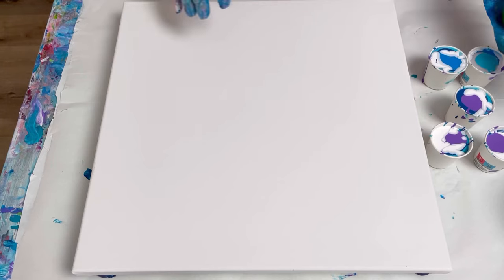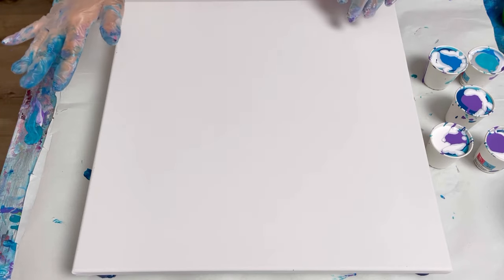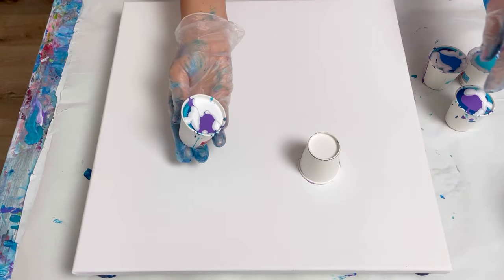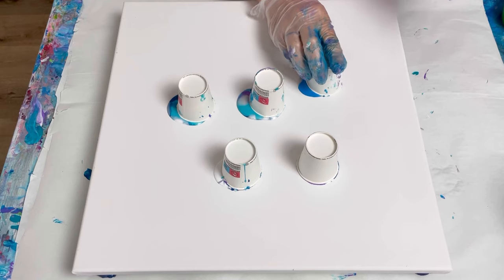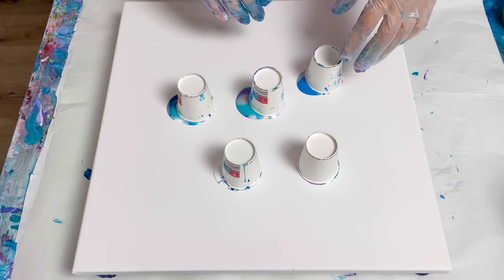I'm going to use a 40 centimetre square canvas. Two options: one is that I just put the puddles in the middle and tilt it out to get a pretty design, or I put them down one side and then tilt it. I've done so many landscapes recently tilting in one direction — let's just puddle them all very randomly and see what happens. I'll tilt them outwards so the paint goes inwards and I've got a nice pool of paint right in the centre.